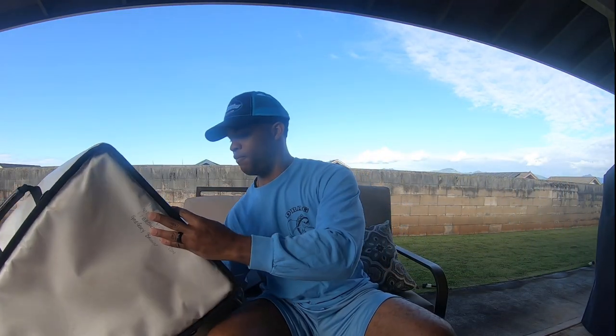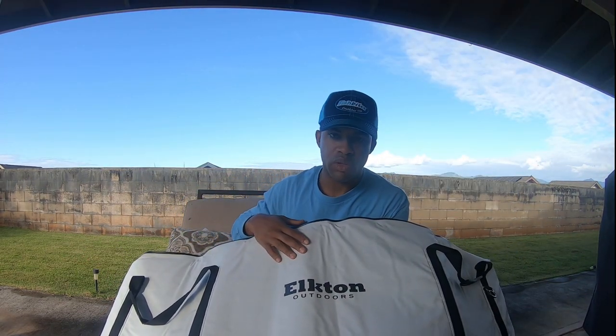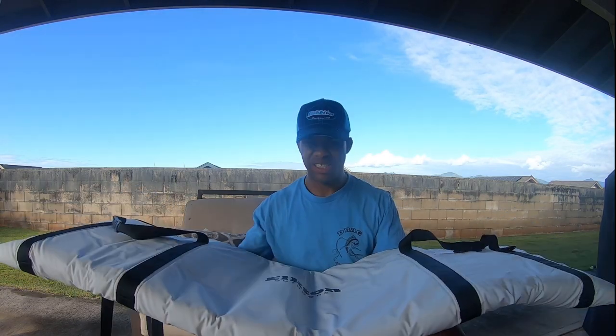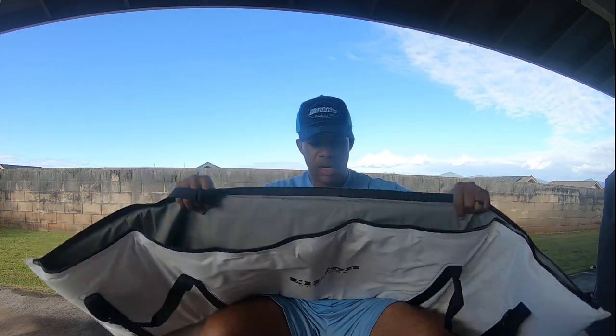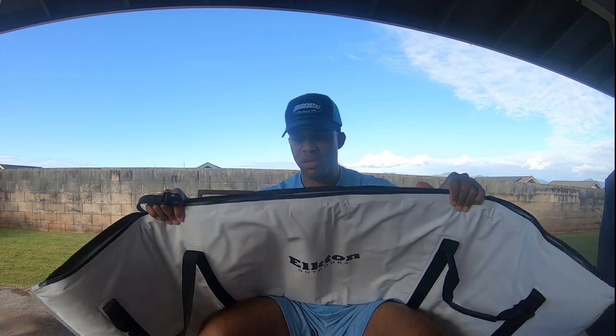So instead what I went and got is from Elton Outdoors — it's pretty much double the size of my older one, 60 inches long, the same double insulated build, high quality zipper, and heavy duty straps for carrying.